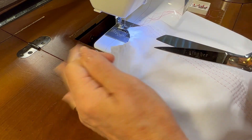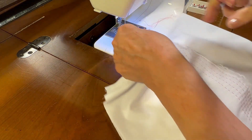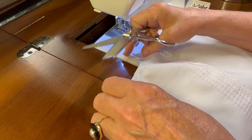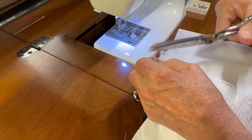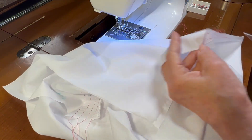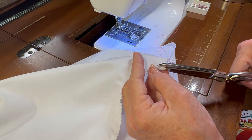I've left my embroidery scissors in the other room. Using my fabric scissors, I'm going to trim this seam to one eighth of an inch and then come back and zigzag.